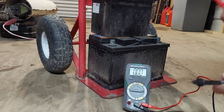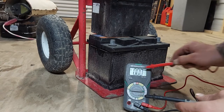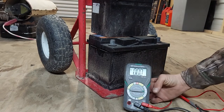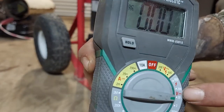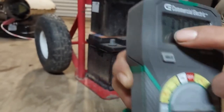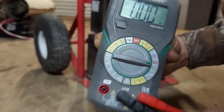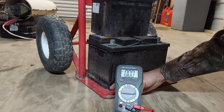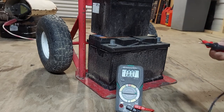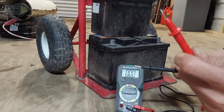So now what you're going to do: you've got your setting on DC — direct current — and then voltage. That symbol, the line with the dots, see how it's up there with the DC. That's what you're looking for. When you find that, switch to 20. Basically now the rest is just simple.